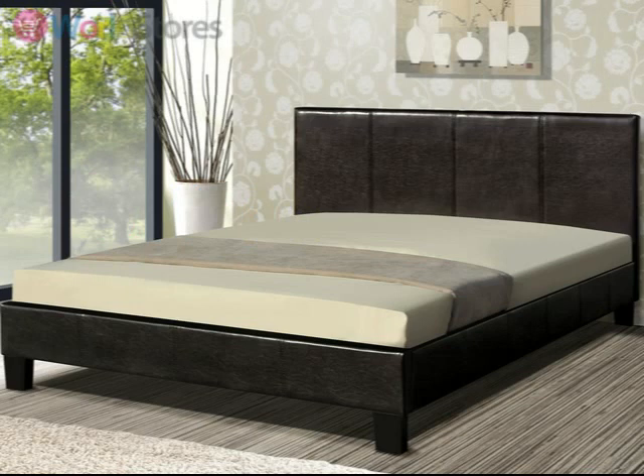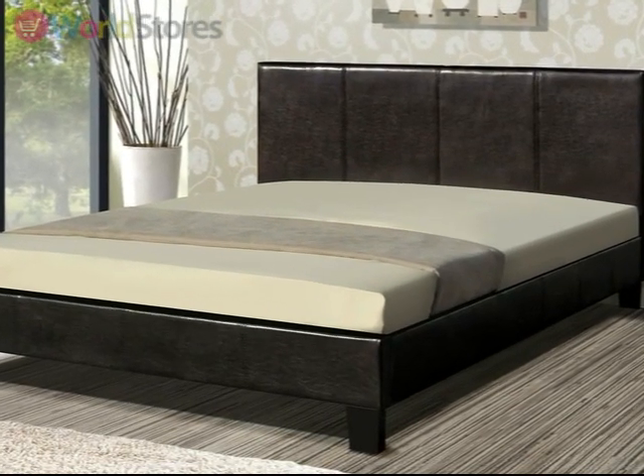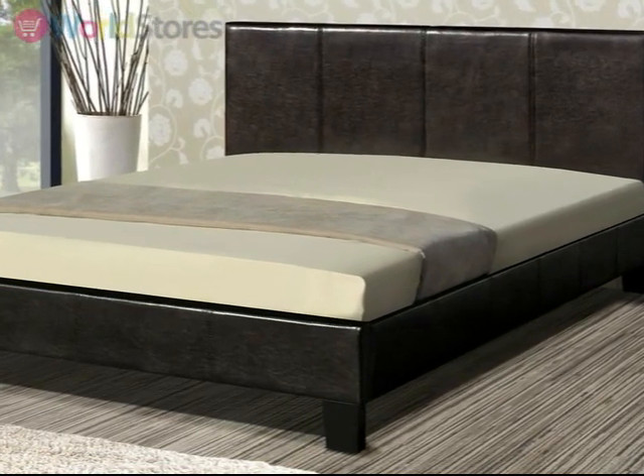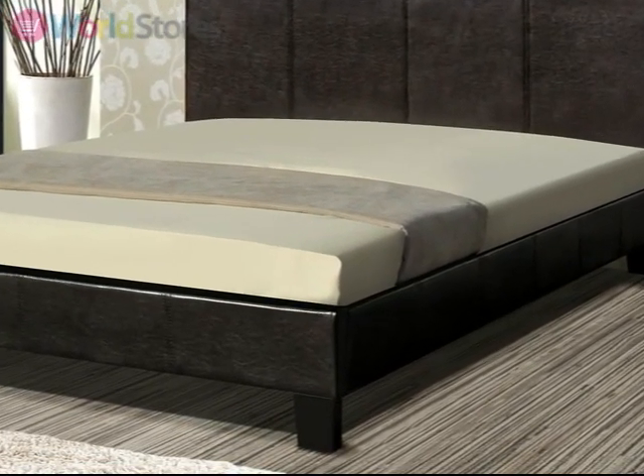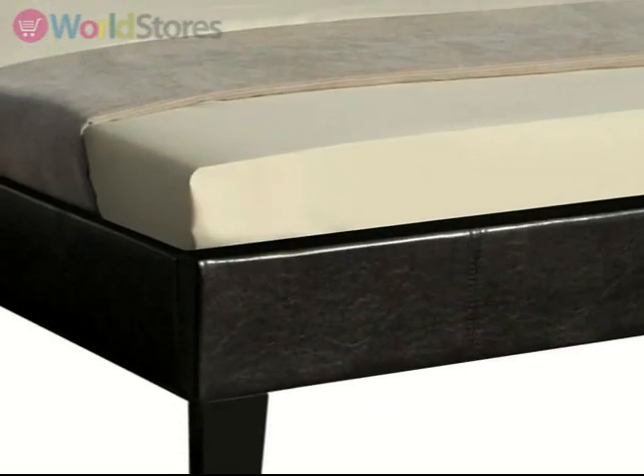Add a touch of minimalist style to your bedroom with the Berlin Bed. Featuring clean lines and a stripped back style, the high panelled headboard of this bed frame will create a stunning focal point, whilst the low foot end and narrow block feet give a subtle finish to this stylish bed.